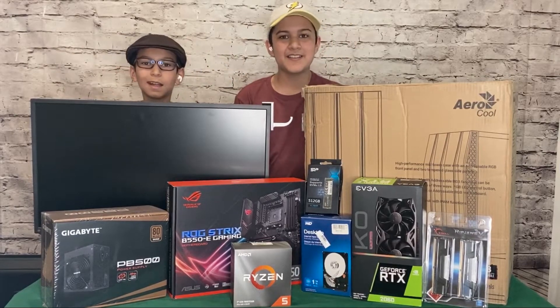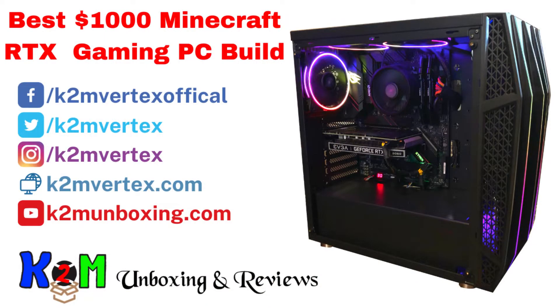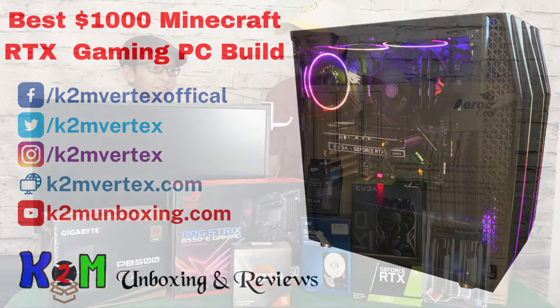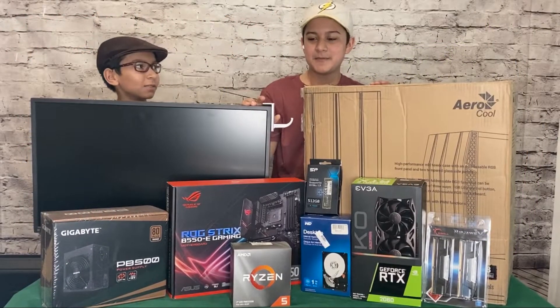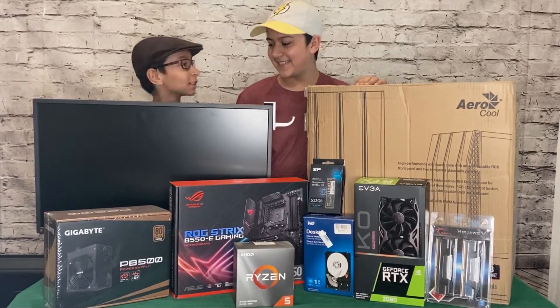Hi guys, Anik here. Welcome to K2M Unboxing and Reviews. Today we're going to be building our very first gaming PC. I'm so excited.